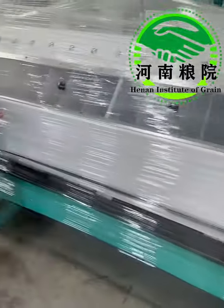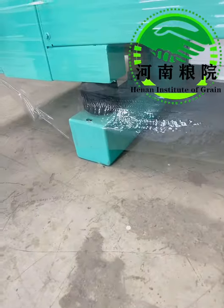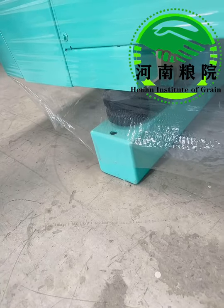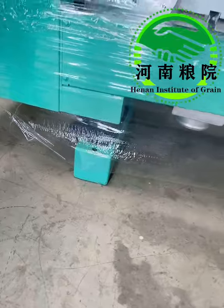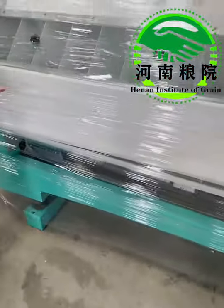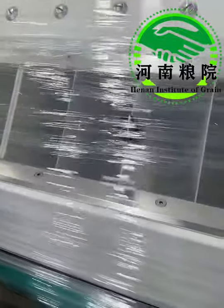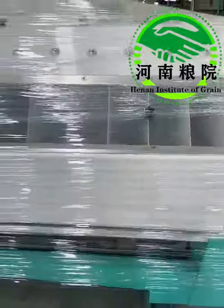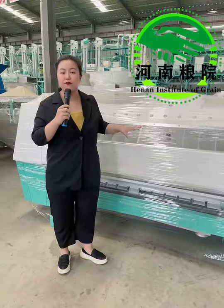Number three, you can notice the rubber bearings. At all the supporting points or swing points, we have rubber bearings or rubber springs, so it will work very smoothly with less vibration and little noise. Number four, there are different adjusting devices, so the total volume or the volume of each chamber can be adjusted, which can effectively control the air volume of each chamber.